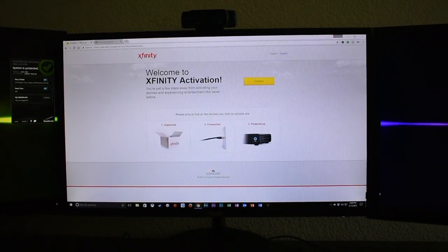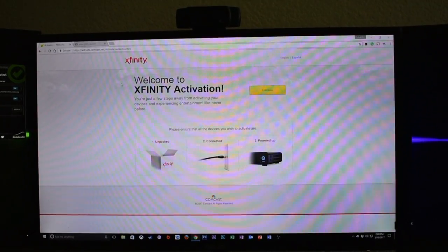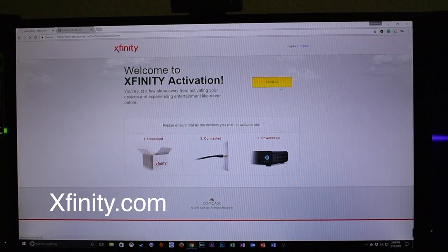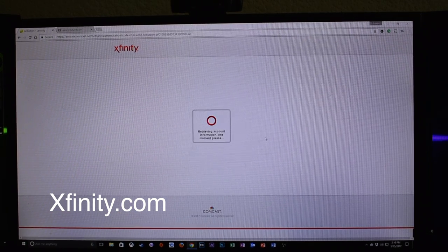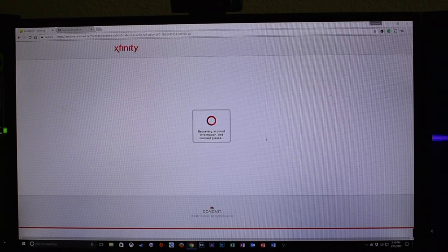Once your modem is all ready, you want to head to your computer, open up your web browser, go to Xfinity, and log in with your account information — and then it'll take you to this page.